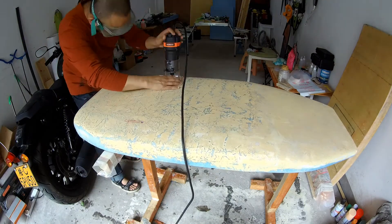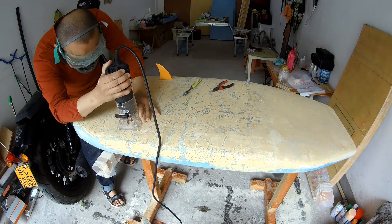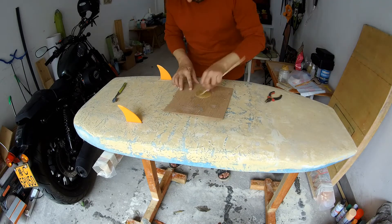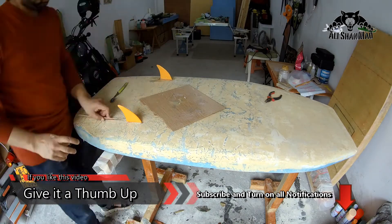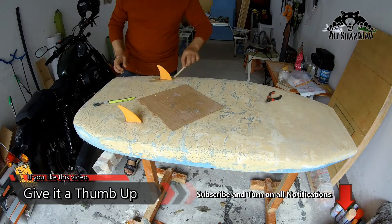Next I 3D printed the surfboard bottom fins, and installing them was simple. I used my router drill bit to make a space for them, filled it with epoxy, and also applied epoxy all the way over the fins — because coating 3D prints with epoxy is one way to make them stronger.